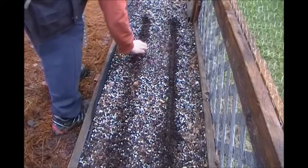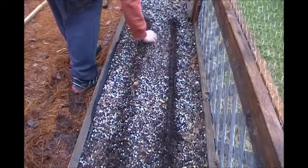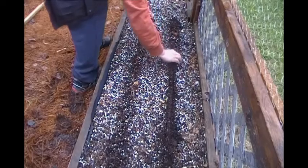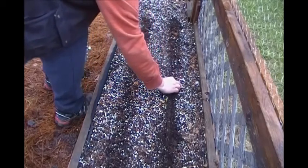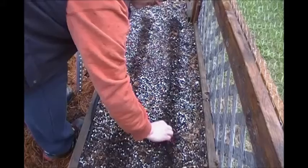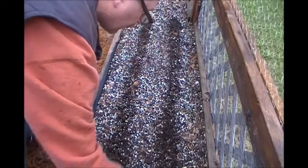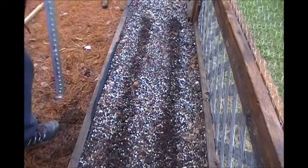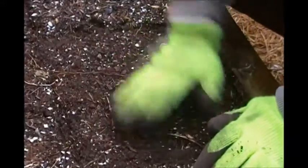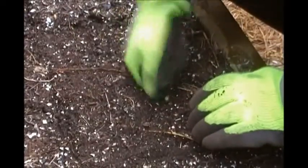Soil is super wet. We know that any brassica type family or plant likes a firm soil to grow in, so I'll just pack this down pretty good here.